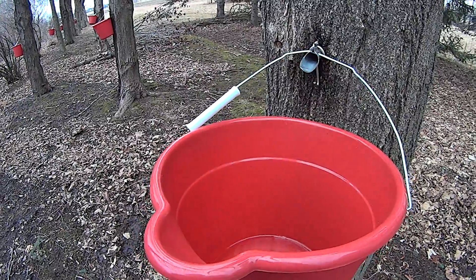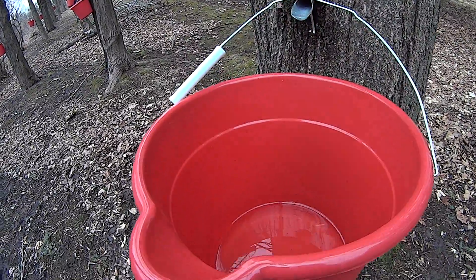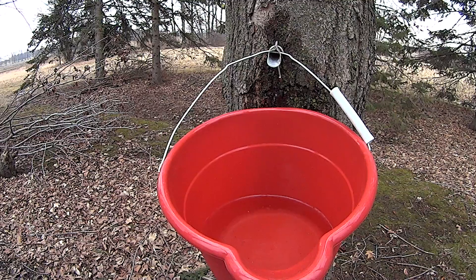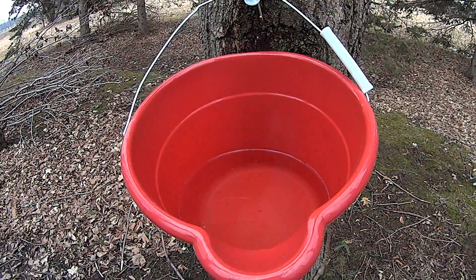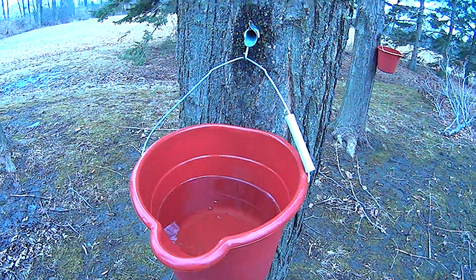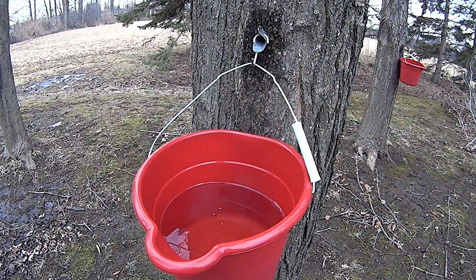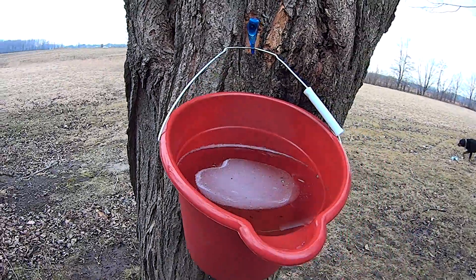This is the 7th of March, and some of these aren't dripping very much anymore. Some of them have been dripping more. This one's nice and full. This one actually is full.